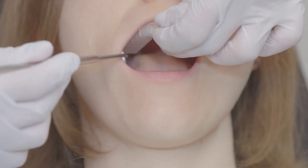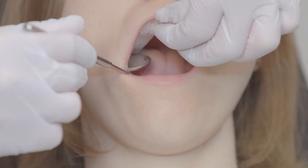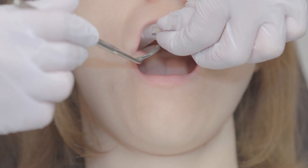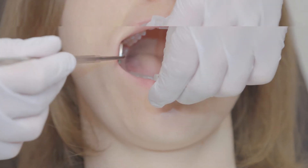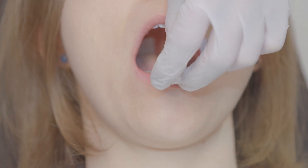Once your tray adjustments are complete, it is important to confirm that the tray fits well and is comfortable before taking impressions. Place each tray back into the patient's mouth and ask the patient to confirm that the tray fits comfortably. You are now ready to take impressions.